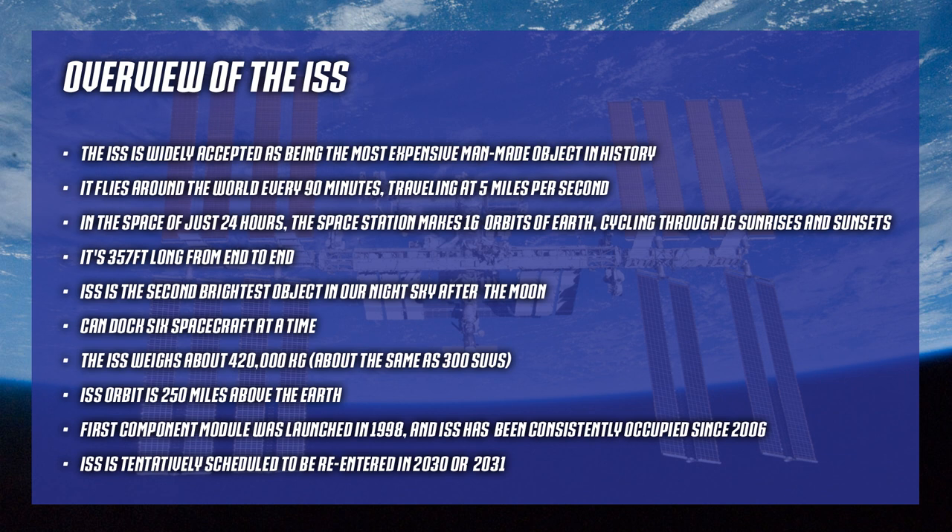You can compensate for Doppler shift or not - we'll talk about that. In 24 hours it goes about 15 and a half times around the earth, cycling through 16 sunsets and 16 sunrises. It's 357 feet long end to end and the second brightest object in the night sky after the moon. If you've ever seen the ISS pass overhead with the sun shining on it at night, it's pretty amazing - you'll think there's a fire in the sky.